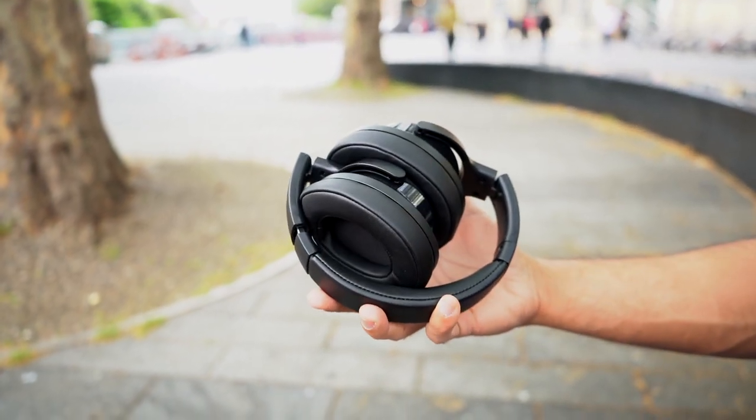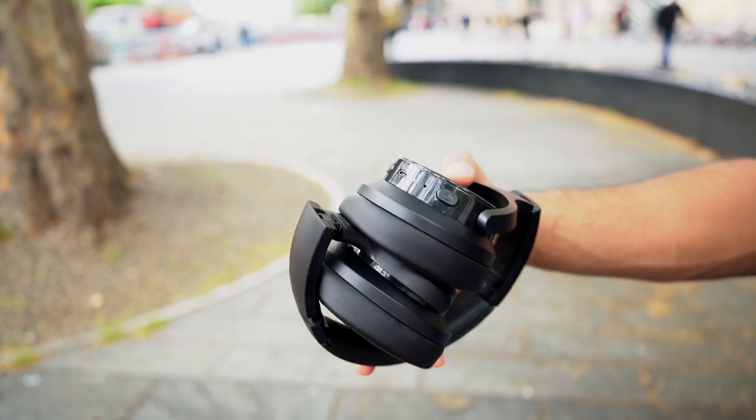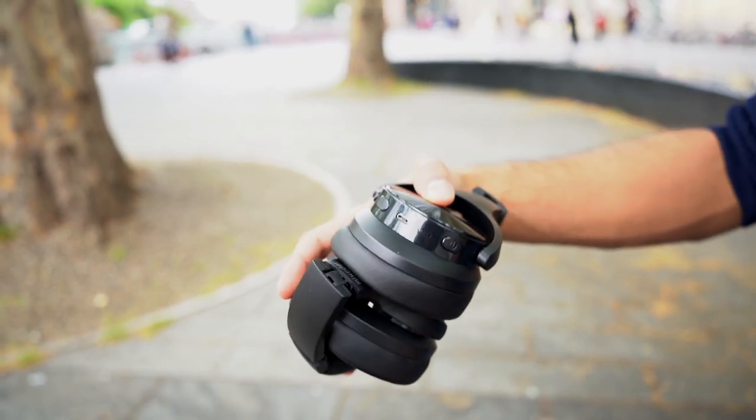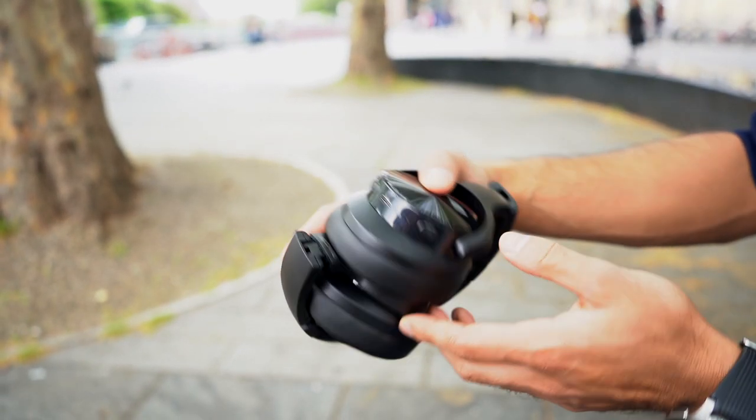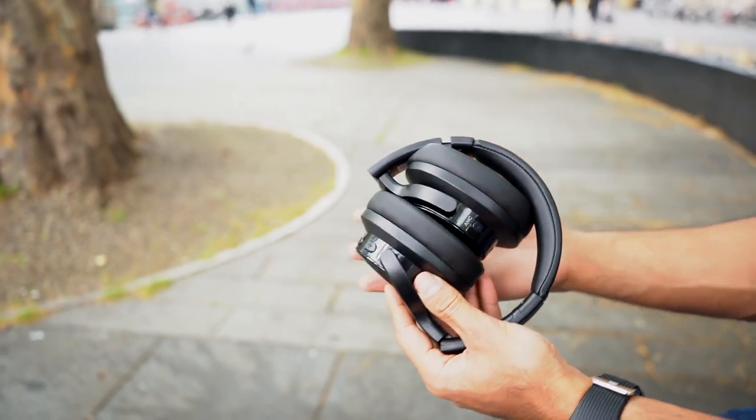Hey, what's up guys, and welcome to another video by Trending Reviews. Today we have the Mixster E9 Wireless Active Noise Cancelling Headphones — wireless Bluetooth headphones with an average of 30 hours of battery life. Let's go ahead and take a look.